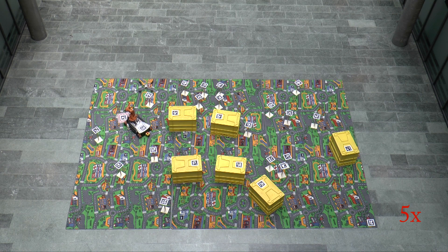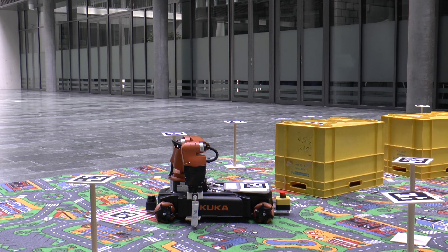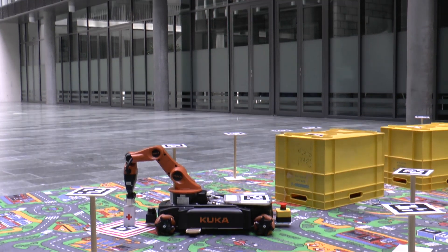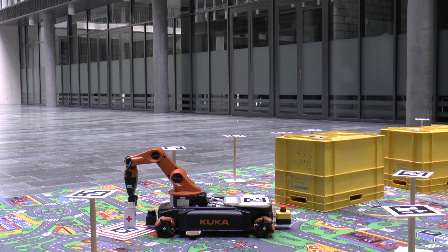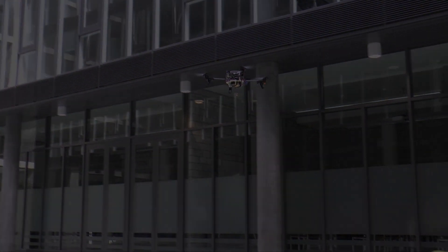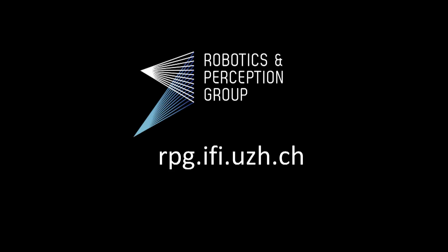Now the path to the victim is clear and the ground robot can deliver the first aid kit.